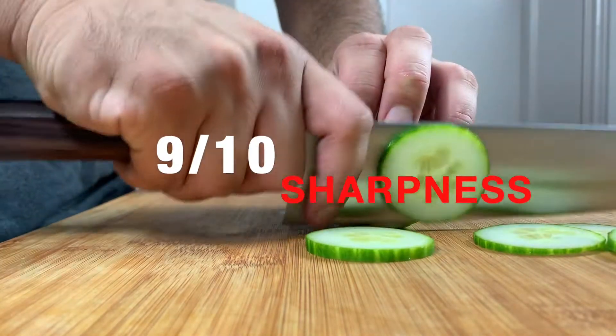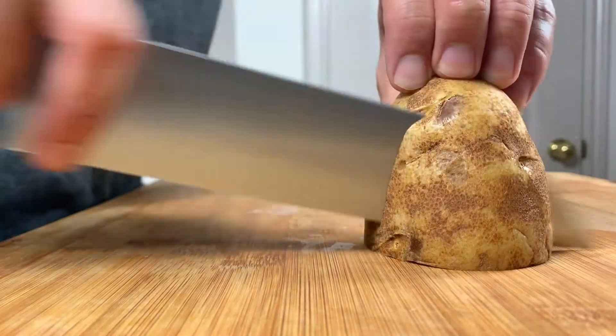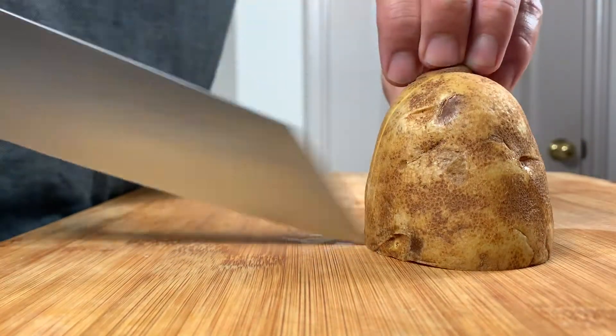This K-Tip Gyuto is an absolute laser. It flowed through an array of product from meat and potatoes to herbs and tomatoes with ease, as is visible in the footage.